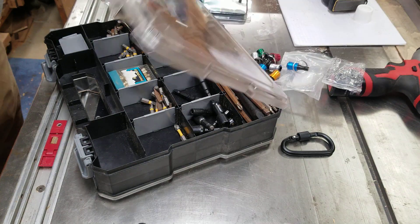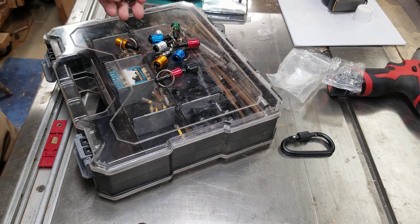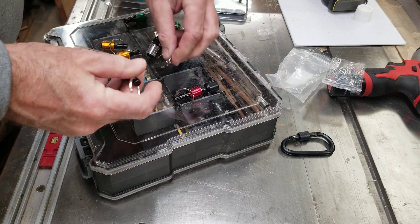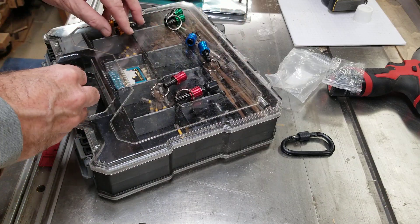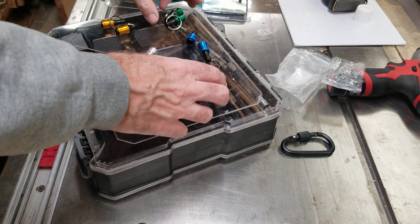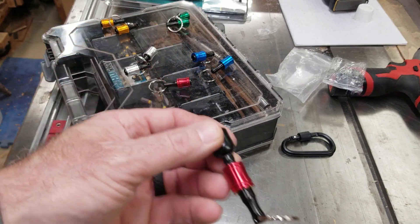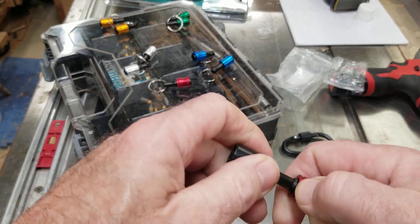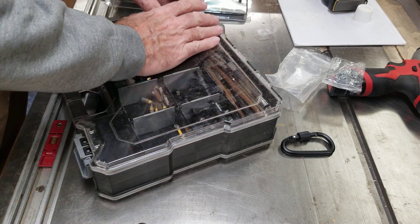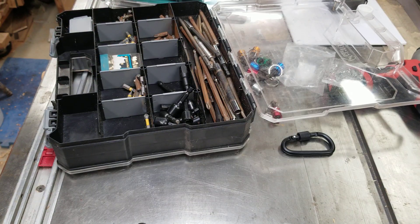They're a little pricey for what they are. I think I bought 10 of them for less than 20 bucks — a little pricey, but I kind of like the idea of just organizing all the bits and having them all in one spot. Bought them this week, bought my circuit breaker finder. That's it. Start of the weekend — hope you guys have a good one. Talk to you in a bit.